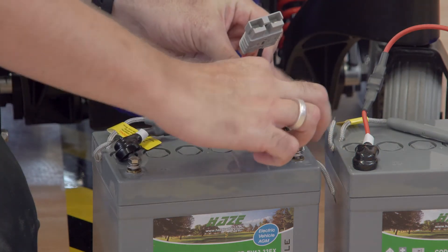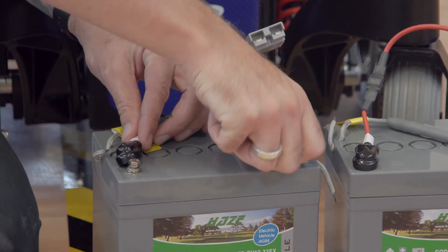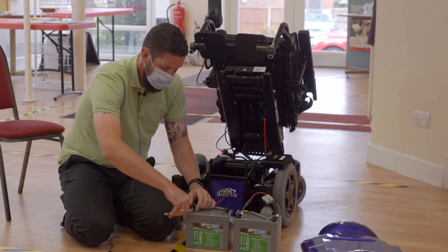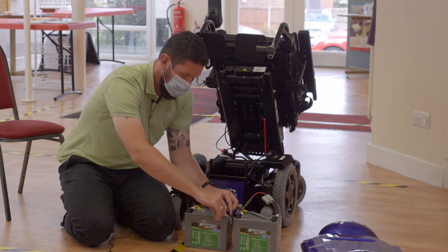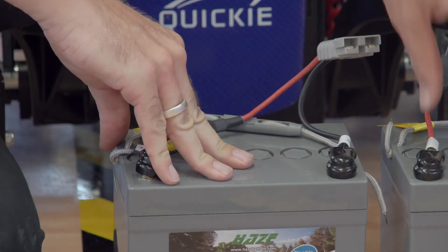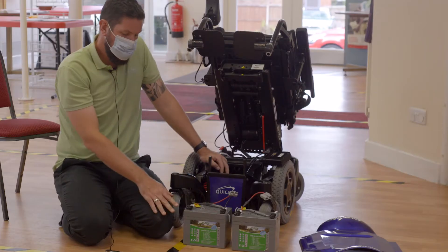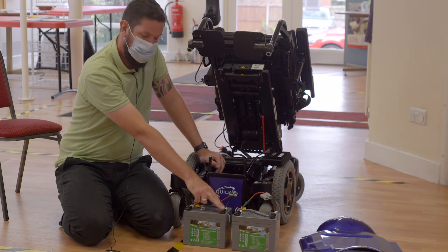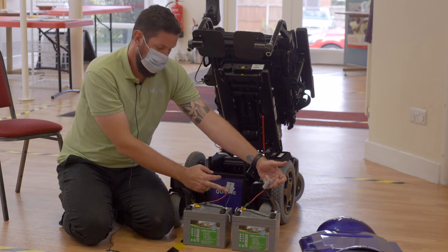Make sure the covers go over the tops of the batteries once you've tightened them fully. Tighten them down hand tight but not overly tight, then pop the cap over. Repeat the same process with the second battery — you'll have two batteries with your power chair. It's really important, as I've said, to make sure red goes to red or red to positive, and black goes to black or black to negative. It doesn't matter what order the batteries go back in, as the connectors are exactly the same.